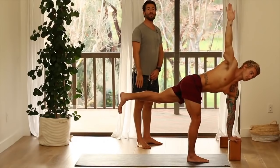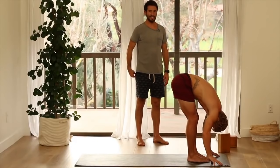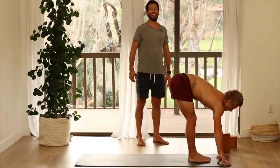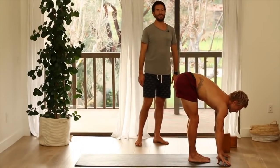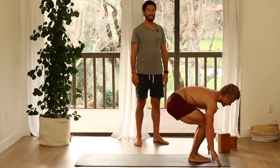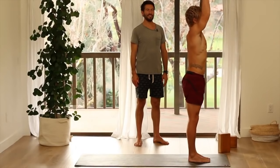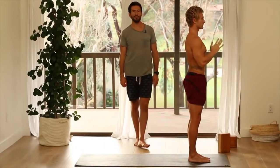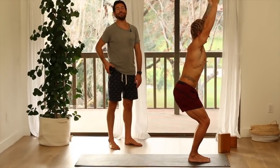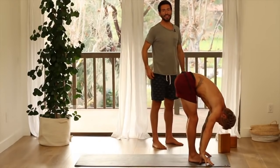Fold forward — uttanasana, let your head drop. Inhale, flat back, lengthen out. Exhale, fold deeper. Inhale, chair pose — bend knees, sit back, utkatasana. Press up to stand, samasthiti. Inhale into chair pose — bend your knees, sit your hips back, utkatasana. Exhale, fold forward, let all air out. Inhale, flat back, lengthen your spine.